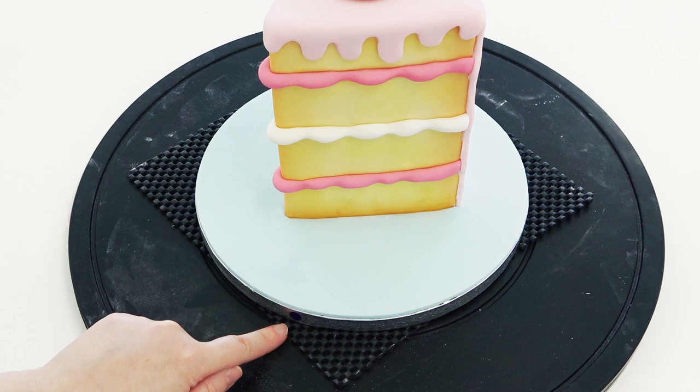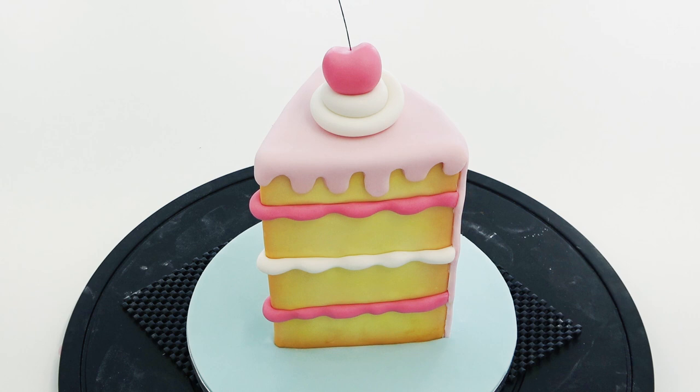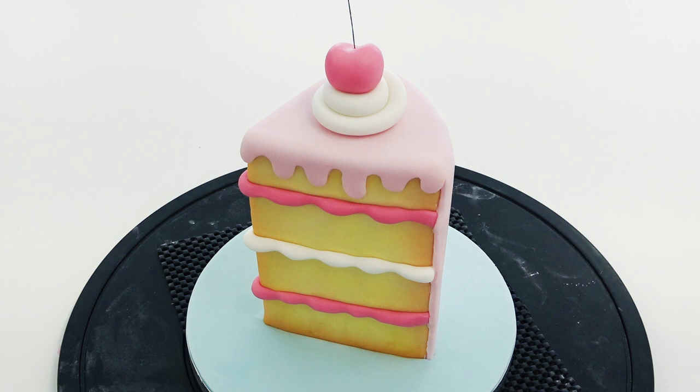The next important bit is to stick a dot or mark on your board where you want the front of your cake to be. This is important because when we come to outline the cake in black, you will want to make sure you're looking at it from the exact same angle every single time. For this effect to work you must be able to see a black outline from one angle, so choose your angle and make sure it's always pointing towards you.